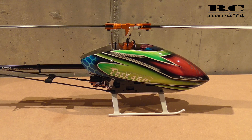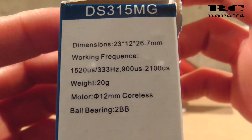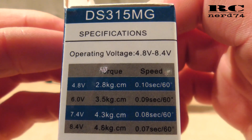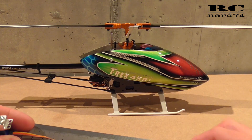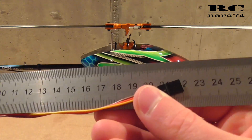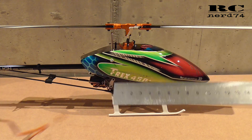Before we start the installation, we have a short look at the servo specs. There are some specs on the package, and all the details you can also find in the links in the video. The cable length is around 21 centimeters with this servo, which should be okay for a 450 helicopter.